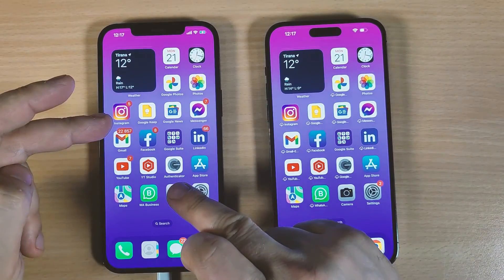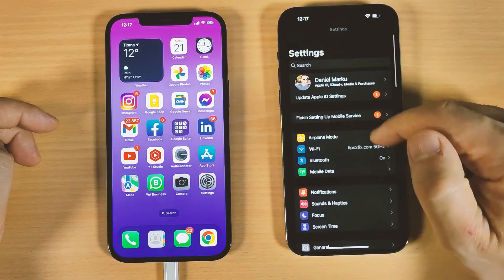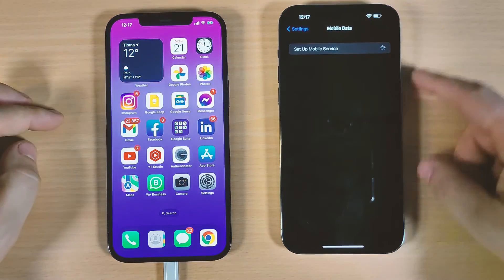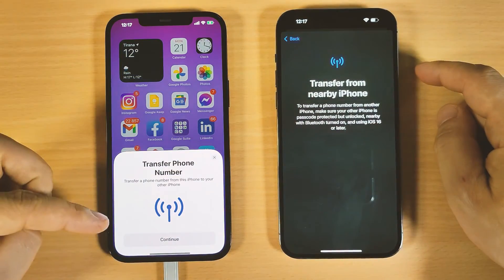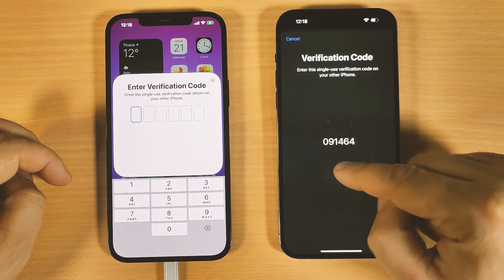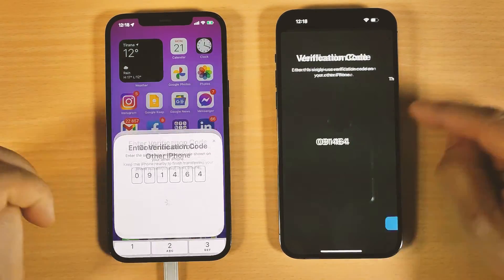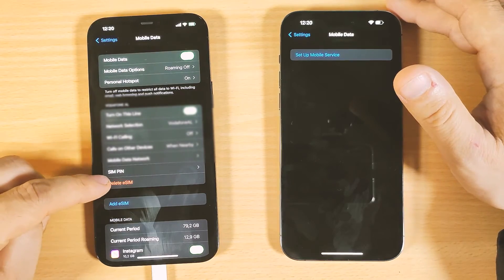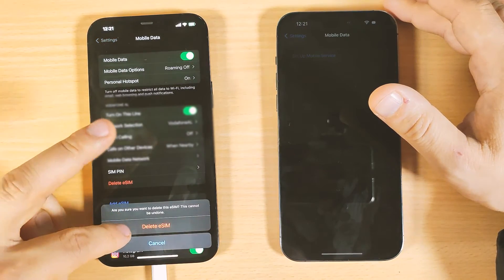Now let me show you how to transfer your phone number and eSIM from your old iPhone to the new one. Go to Settings, then Mobile Data, then 'Set Up Mobile Services.' You'll see the option 'Transfer from Nearby iPhone.' Click Continue — a code will appear on the iPhone 14 which you type on the old iPhone. If you see 'Your SIM is not supported,' continue on the other iPhone.